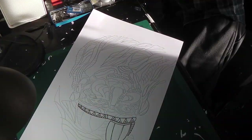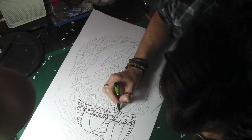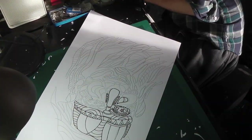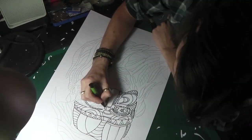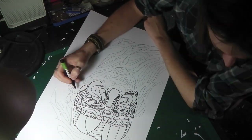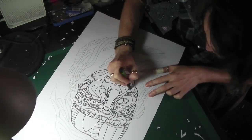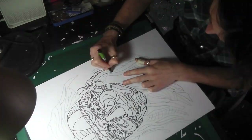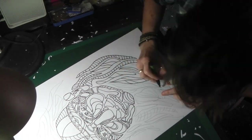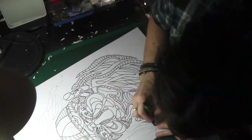After drawing with pencil for the basic shape, I go in with a Posca pen to add all the details — marking cut lines, patterns, circles, making it all really complicated. However long it takes to draw, it takes about three times as long to cut and hurts just as bad. Please take note of all the plasters on my fingers. Welcome to another stencil cutting video, my name is Stephen Quick.